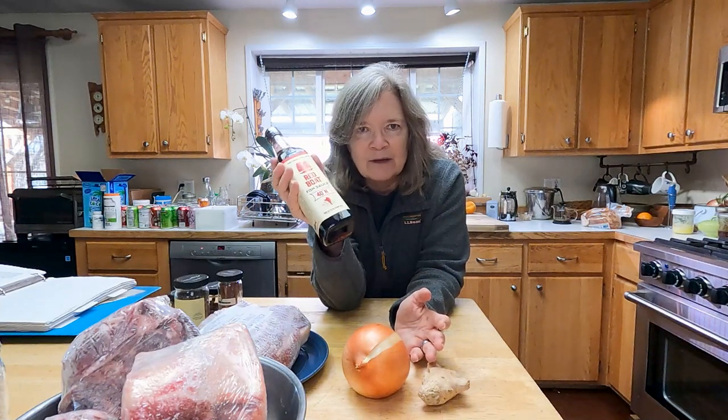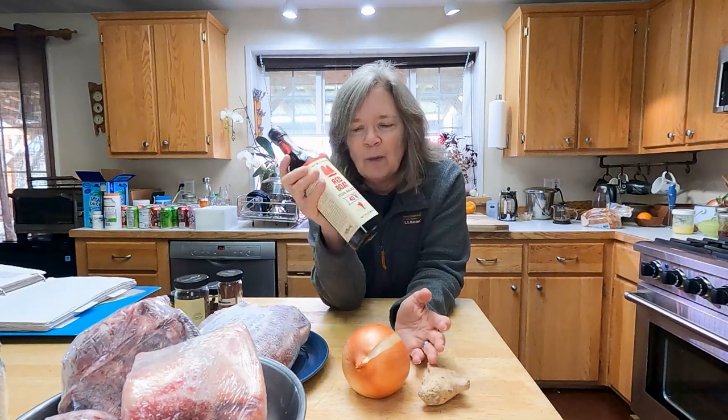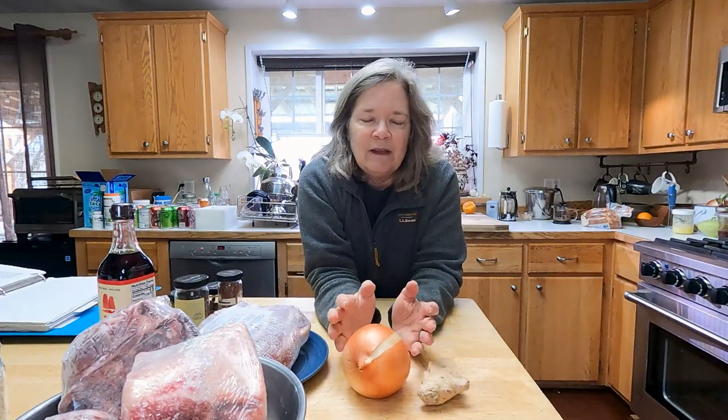Fish sauce is another common component. Vietnamese food is typically sweet, salty, and spicy, and fish sauce gives you that salty, big umami flavor. Don't be intimidated — it's not going to make it taste fishy, just delicious. Red Boat brand is good, Three Crabs is another. If you're in a small town, just buy whatever your grocery store has. But if you're ever in a big city with a large Asian grocery store, it's so fun to go in — they'll have an entire row of different fish sauces.